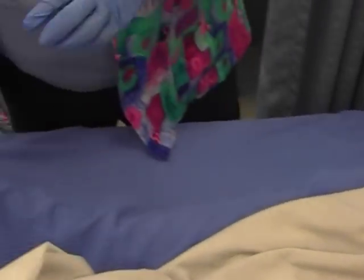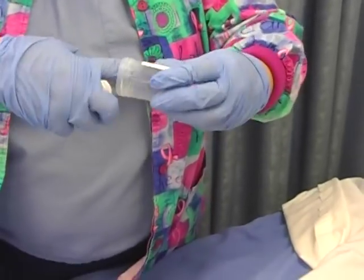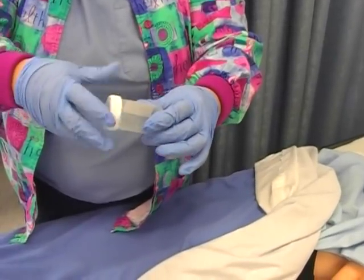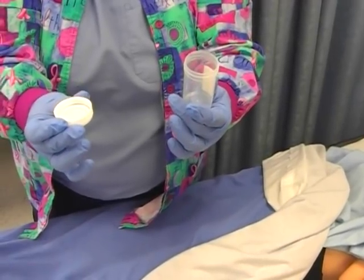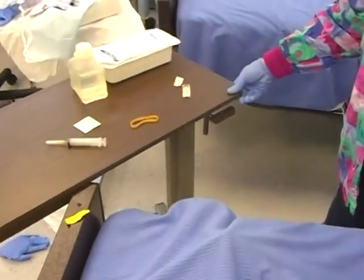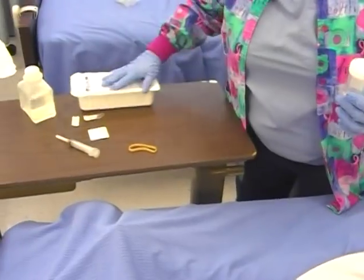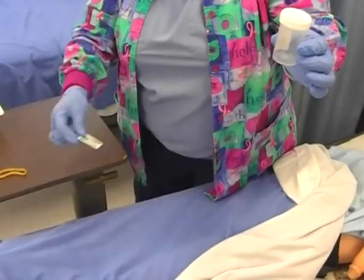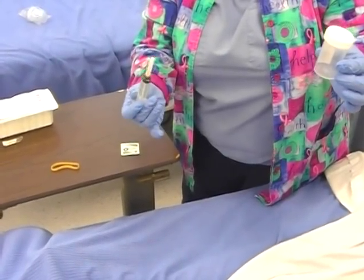You need a specimen cup in order to put the urine in. You don't want to be touching inside the lid — keep this as clean as possible. It's not a sterile procedure; it's just clean. Make sure you have an overbed table to work with and put your supplies on it. You need a specimen cup, an alcohol pad, and either your needle with a syringe or just your syringe if it's a needless system.